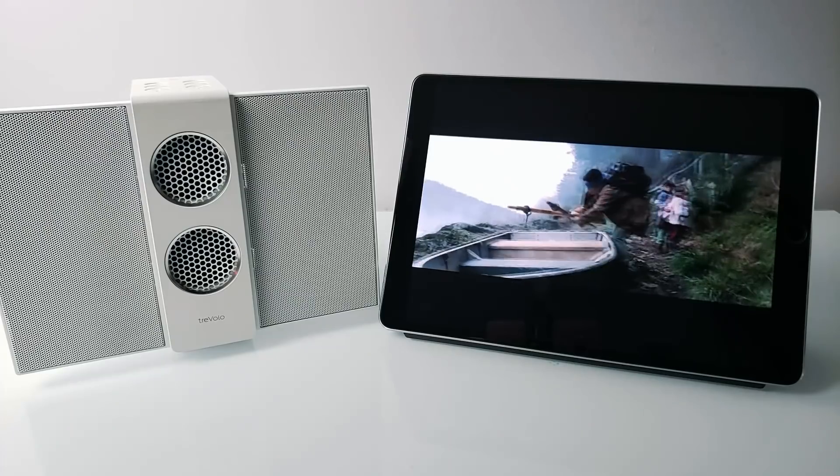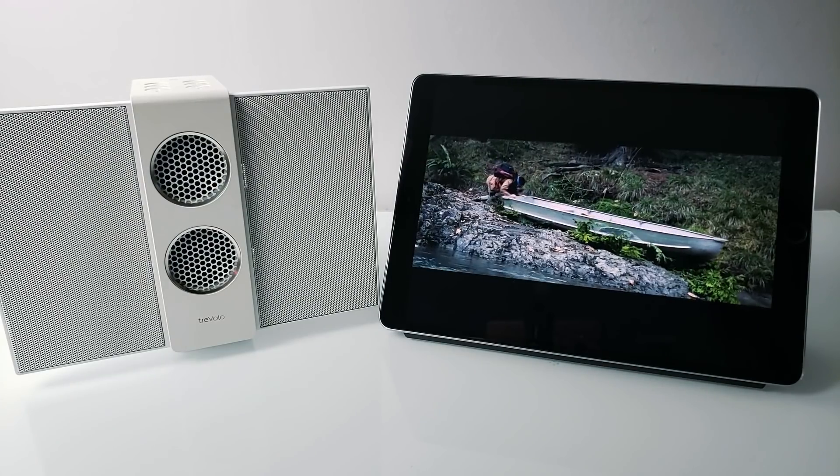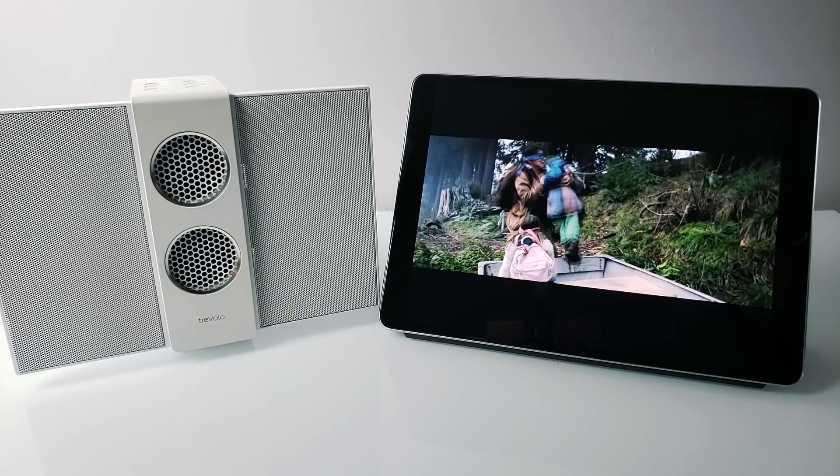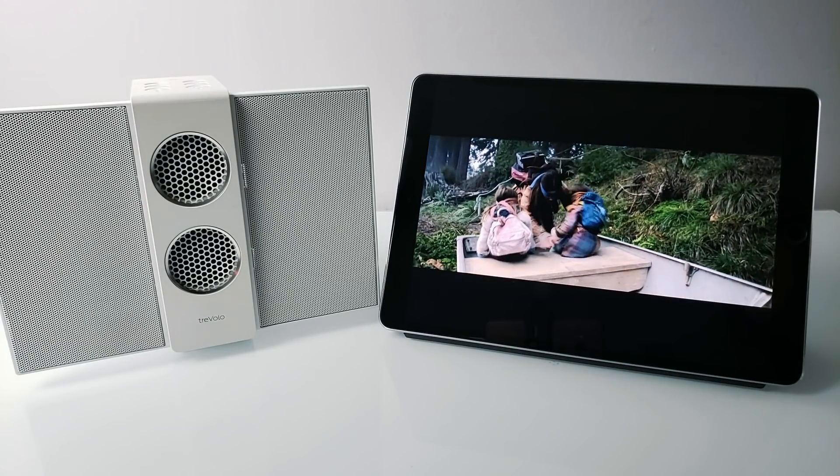I also tested the Trevolo S while watching some movies and TV shows, and I was able to hear sound effects that I wasn't even aware of before — like footsteps, wind blowing, jackets ruffling. Every single sound was so clear. It literally changed the entire experience.